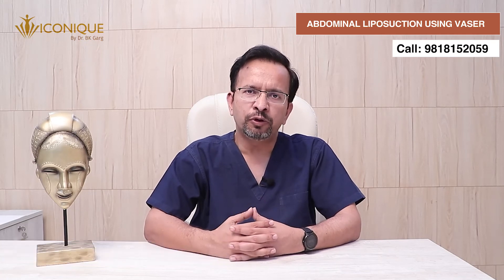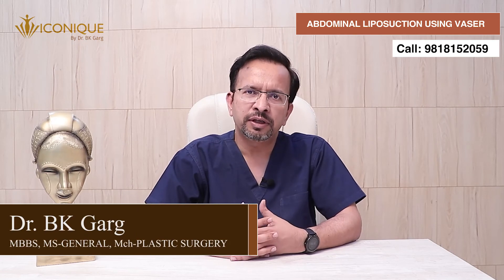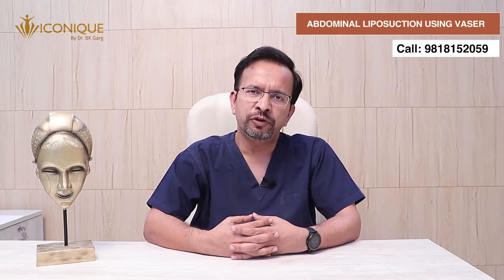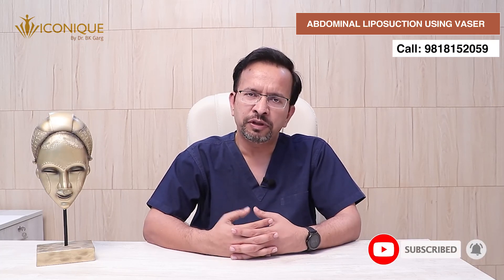This is briefly about the procedure. You can notice a significant improvement which can be seen on the table itself, and following a few days after the procedure this improvement may reduce, but in a few months' time you'll be able to appreciate the full outcome of this result. I hope that during this video you were able to understand the process of VASER liposuction better, and if you have any more queries regarding VASER liposuction you can get in touch with us — we will be very happy to help you. Thank you very much.